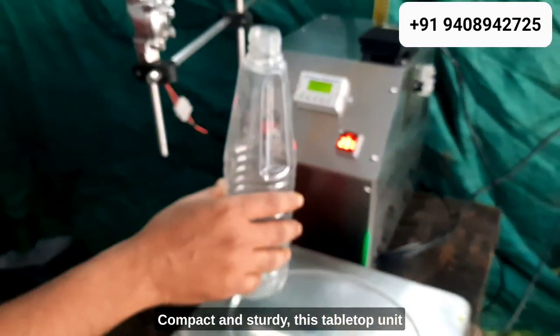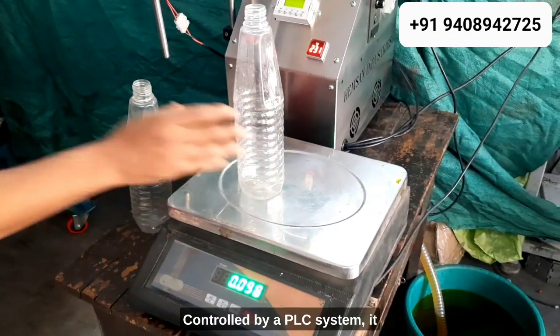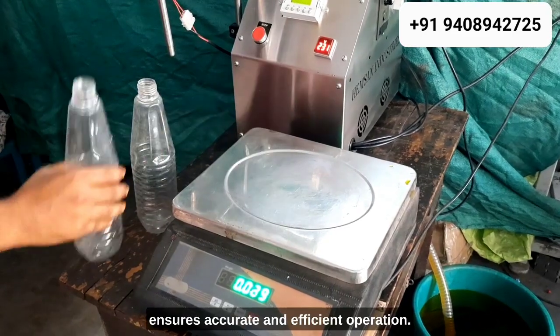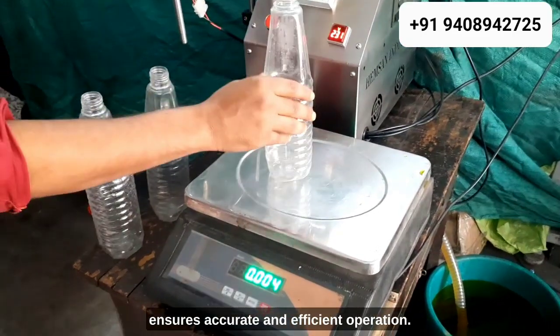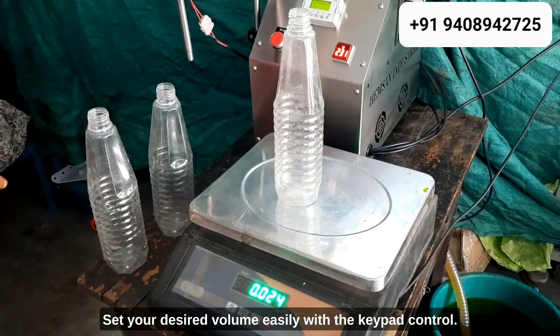Compact and sturdy, this tabletop unit is built for heavy-duty use. Controlled by a PLC system, it ensures accurate and efficient operation. Set your desired volume easily with the keypad control.